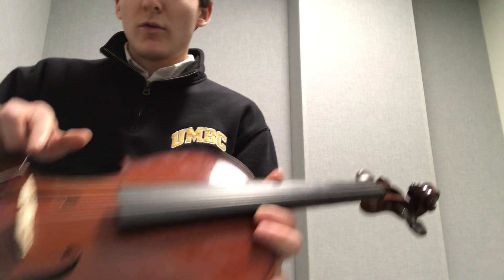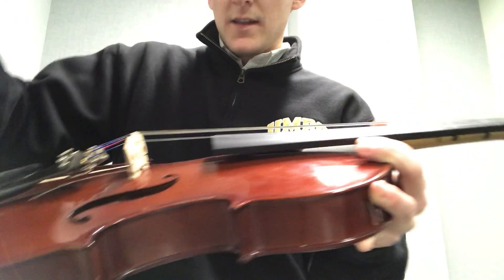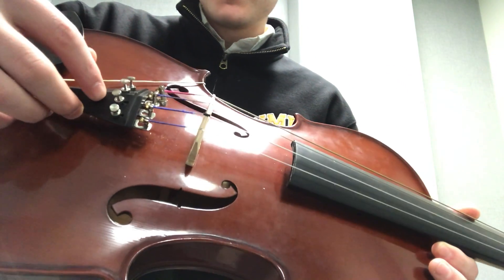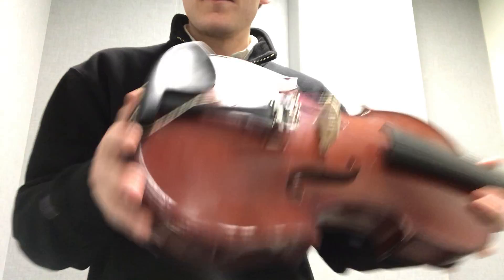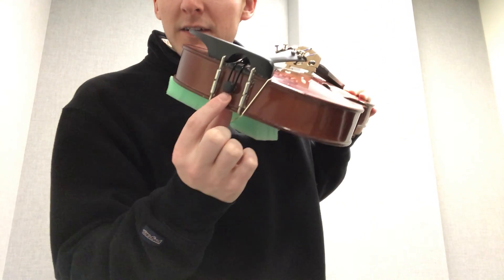The strings run across the bridge here, which allows them to keep the tension. Down here you have fine tuners. Here's the chin rest, for resting the chin. We've also got the button here at the end.